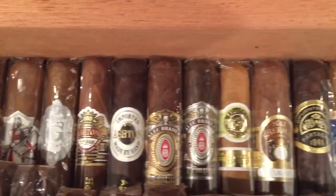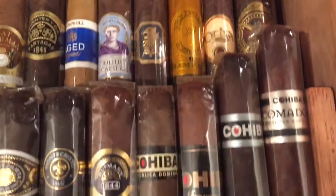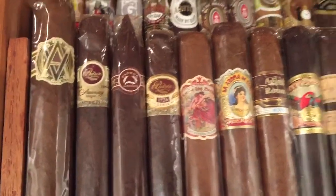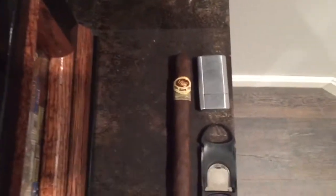As you can see, I do enjoy fine cigars. I've got about five rows in here, and pretty much every row is equally delicious. So that's my cigars, and there's my treat for tonight.